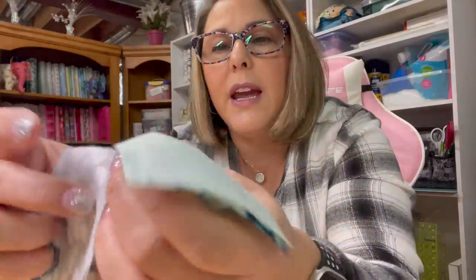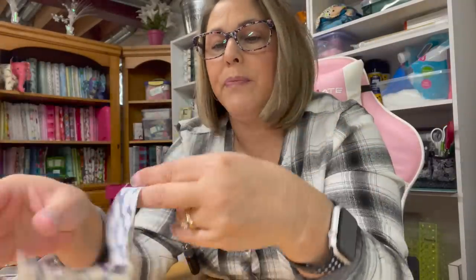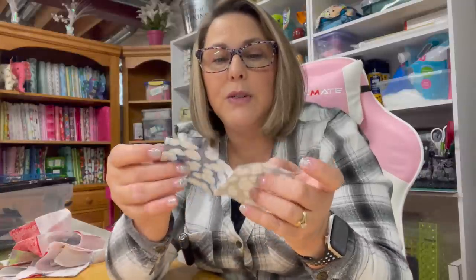You'll end up with a piece of thread in between them where you've connected all of them. All I'm going to do now is just give this a little snip and a little snip — you'll need to do that for all of them if you do a long chain. Now these are ready to be opened and finger pressed and then taken over to your iron to iron them out, so you do have to iron each one.